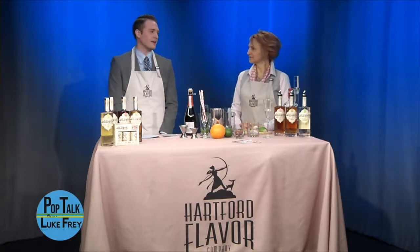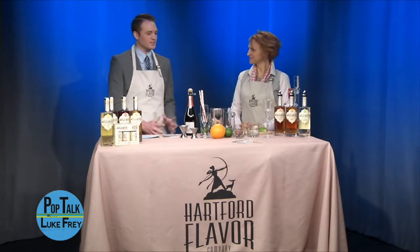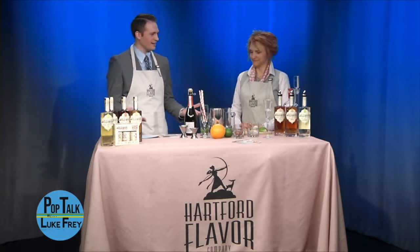Hello and welcome back. We're here with LaLena Dubé from the Hartford Flavor Company, and we're going to be mixing up some of their signature cocktails. So let's get started. Are you ready? I'm ready.